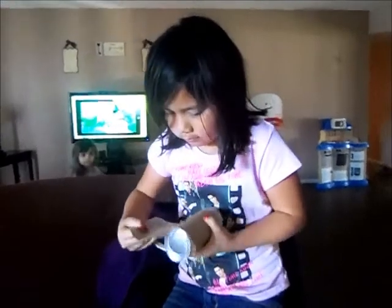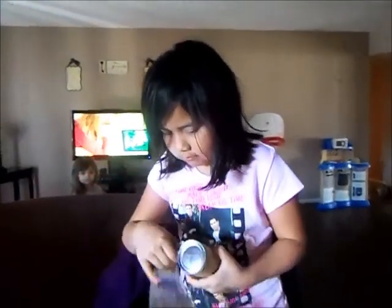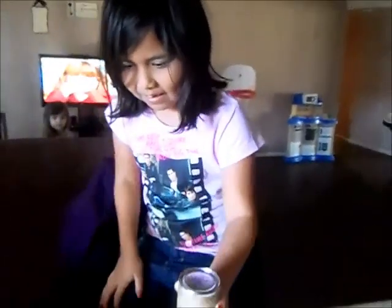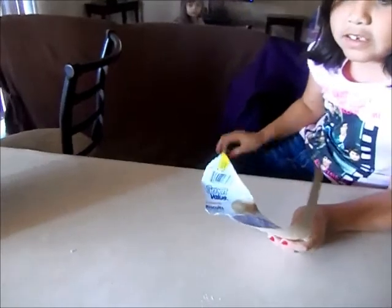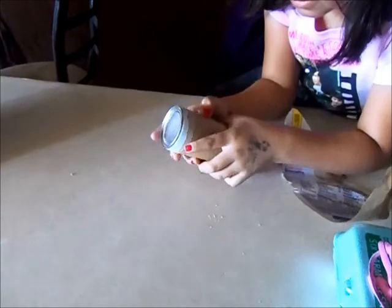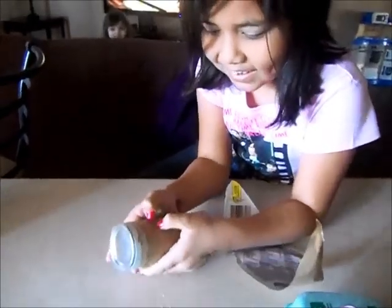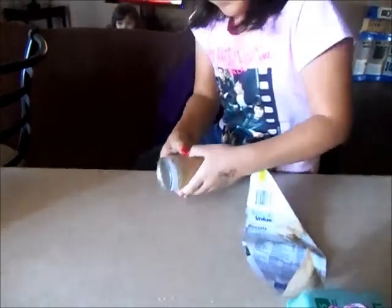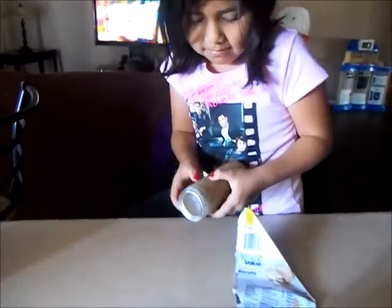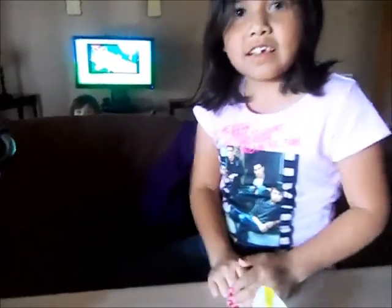Just keep pulling it and pulling it — it was supposed to pop open, they go pop. That didn't work. Now I'm gonna have to do it myself. There, push right there where the little arrows are — push hard, push it harder. Really? I can't do it. This package is defective. It's supposed to go pop real loud.